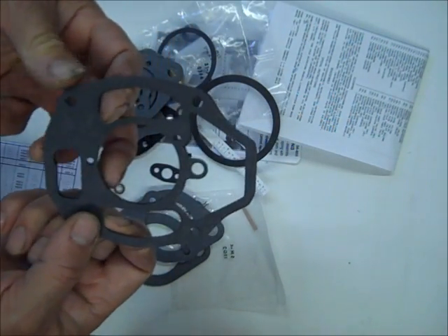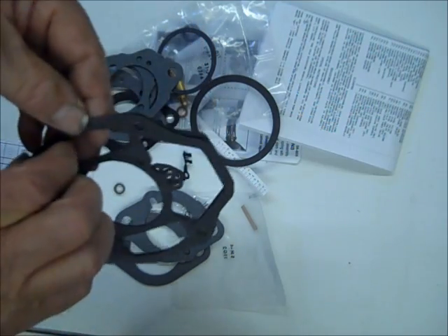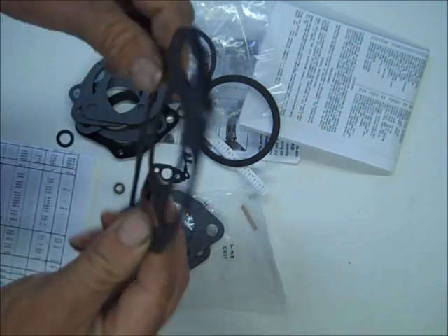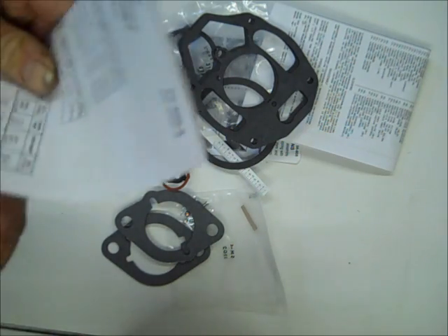Sometimes they just throw some extras in. This looks like it's the same gasket — I've doubled up gaskets on these sometimes because they're kind of prone to leak around here, and that has helped in my situation. This is a fuel inlet gasket. And then you've got another data table.